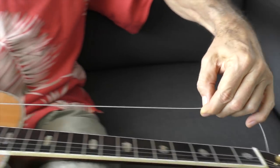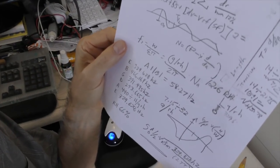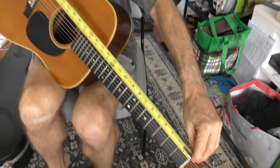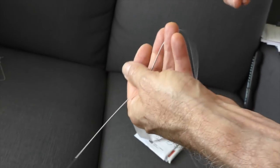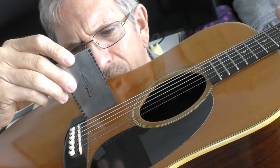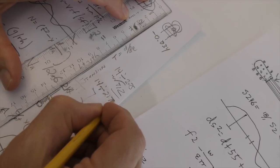There must be a way to do this, because it's just a matter of having a certain length of string under a certain tension to produce a certain tone. I started thinking about it and decided there must be an equation, a way to figure out mathematically — it's just physics. The obvious things: the scale length of the guitar, the gauge of the strings, even the composition of the strings. The saddle height, the bridge spacing — I took so many measurements and calculations — the saddle radius.